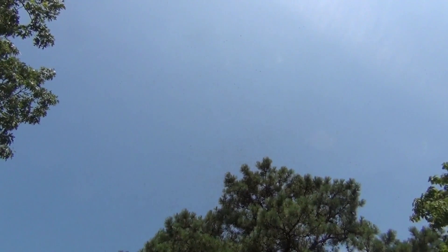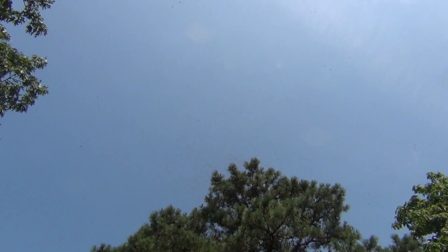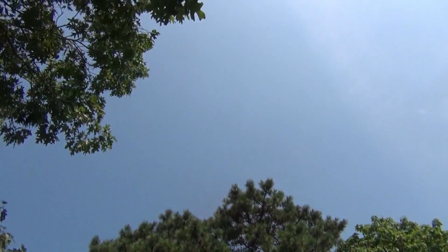There's a swarm of bees at the top of this pine tree. There's David Burns in the background completely ignoring everything.